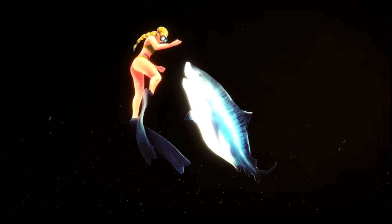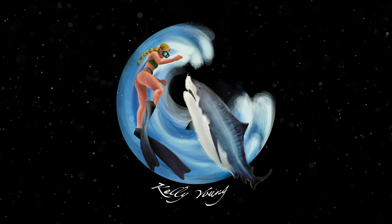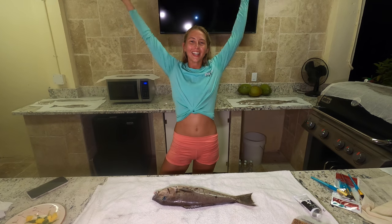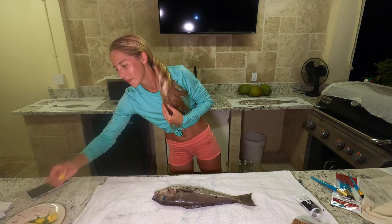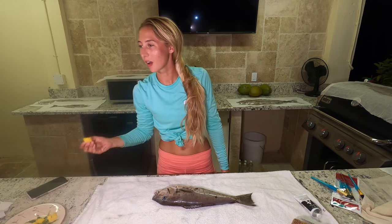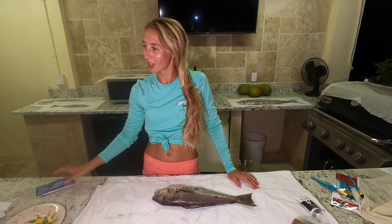Alright, let's go guys! I'm done. Yes — shower, I can shower now. I smell like rotting fish. All right, now we gotta fillet some more fish — the night is not over, it is one o'clock in the morning.